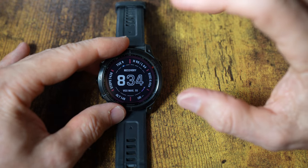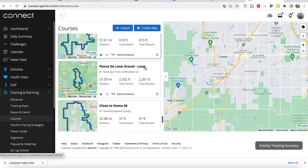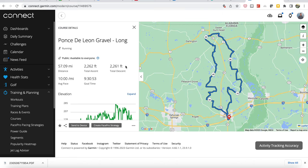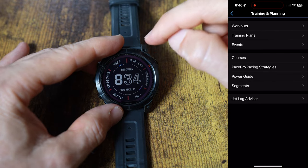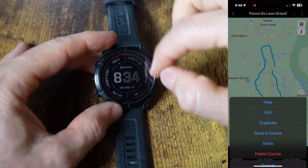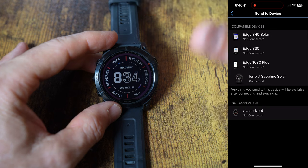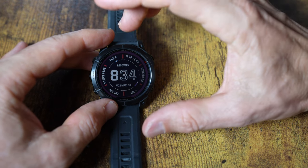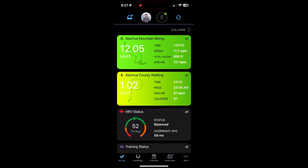You can also put routes on here for navigation. I set up a route online, it goes to my phone, and I can very easily transfer it wirelessly to the watch and follow a pre-planned course. Even though it's a smaller face than a bike computer, you still get turn prompts easily. It's not as easy to read a map, but you can definitely follow courses on here.